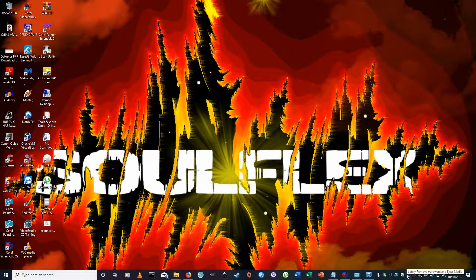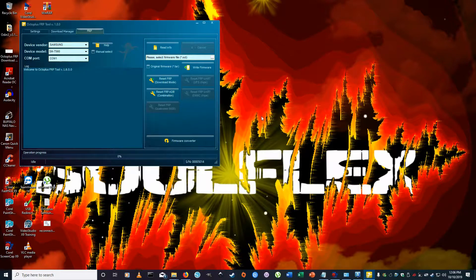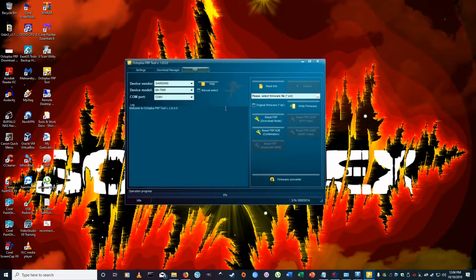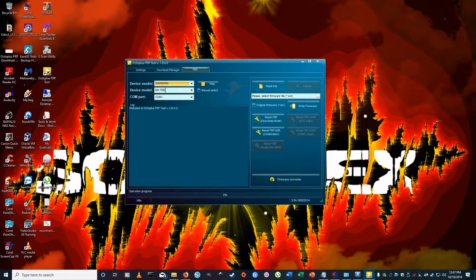Next step: open the Octoplus FRP Tool. Make sure your dongle is plugged in first or you'll get an error. Go ahead and open it — it takes a couple of seconds to load. This is the software you want to see when it opens up.